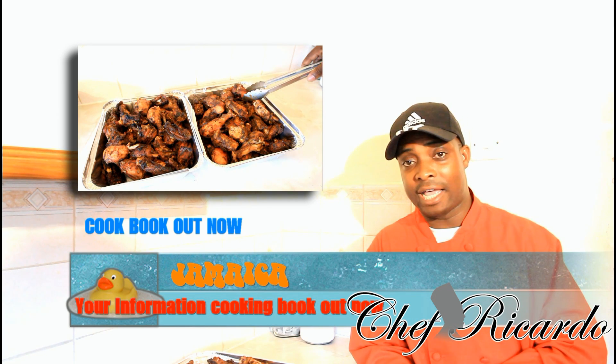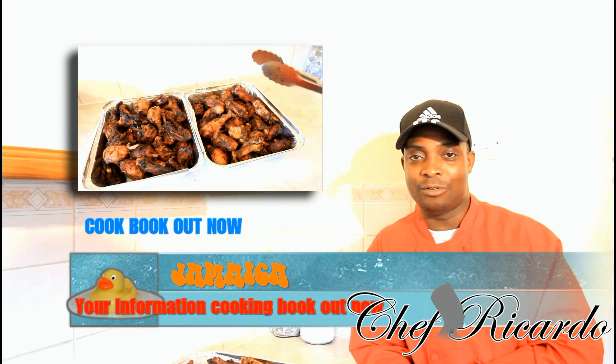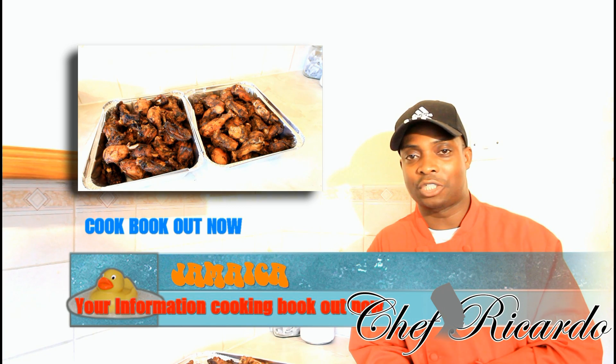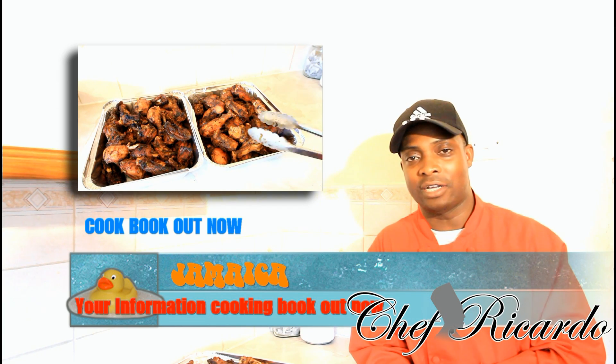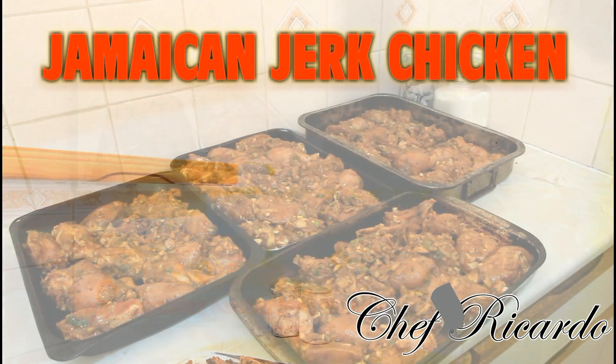Hopefully you will like the recipe. Subscribe to the YouTube channel and leave your comments. Get a copy of the cooking book — it's all here for you. We love you and we want to say thank you for everything you're doing for Chef Ricardo and the team. Thank you guys, bye-bye.